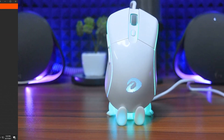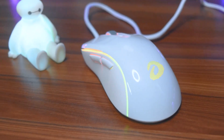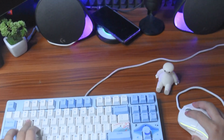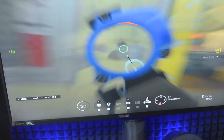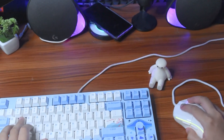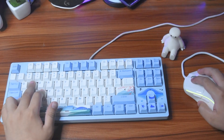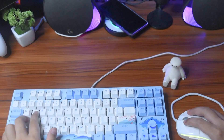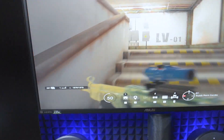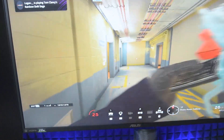That was pretty much it for the software part. Gaming performance — am I satisfied? Yes. The build quality is good. I believe it has PTFE feet so there is smooth gliding, good software customization, and no complaints. My only complaint is the side buttons stick out and the feedback is not great, but the main right and left clicks are very crisp. Gaming performance, polling rate, and RGB all have no problems whatsoever.